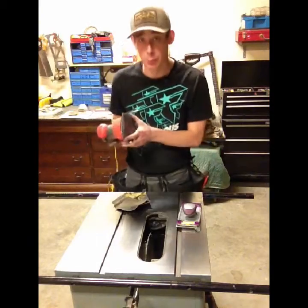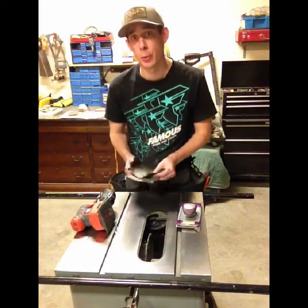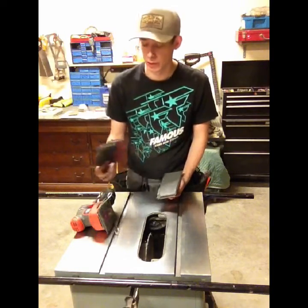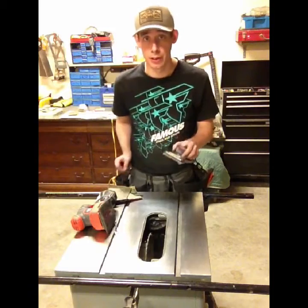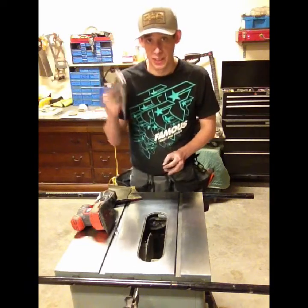I've finished up with the electric sanding, going through 100, 150, 220, and 320 grit. From here I'm going to finish up with hand sanding — I just find it makes a nicer surface than an electric sander for the higher grits. I'm going to use 600 grit and then go to 800 grit, and from there I'll go to the steel wool.